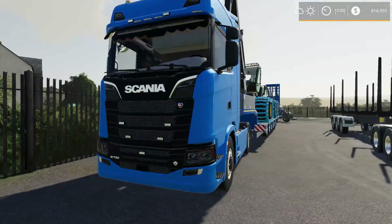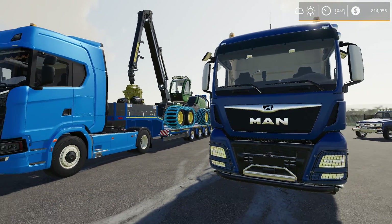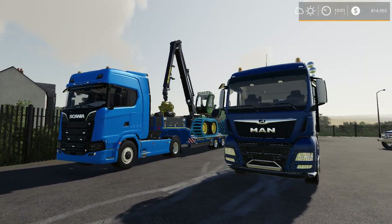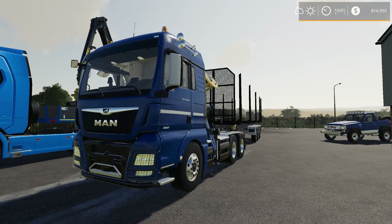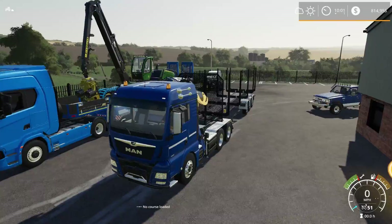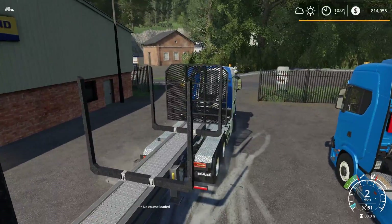Hopefully we can get the Scania up there, get a load of logs, and see what we get paid. The longer that log is, the more money we're going to get. So if I can fill this trailer up, hopefully that gets us a decent payday. We've got a long drive ahead of us — that's kind of why I went with the MAN as well, because it's a long ways to the logging run. The log sell point on this map is quite a ways down, back to our main farm.